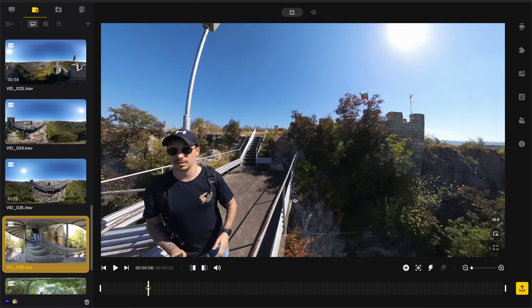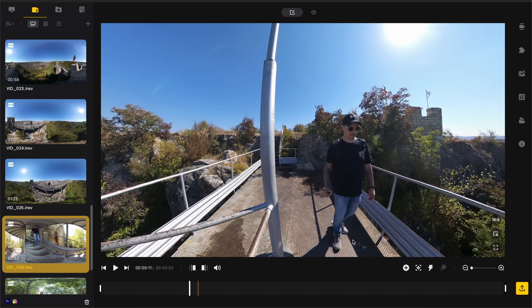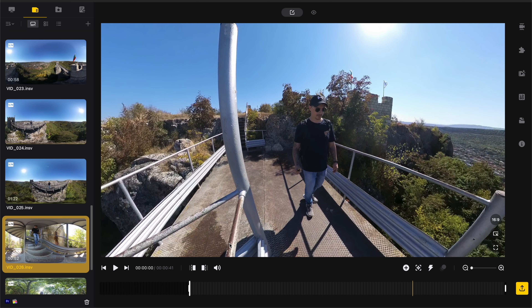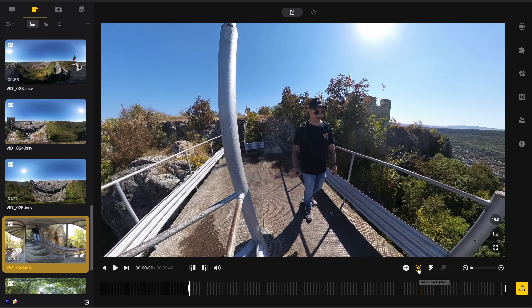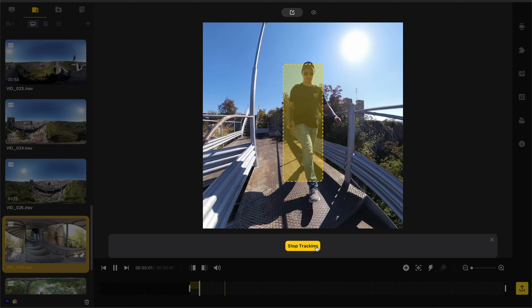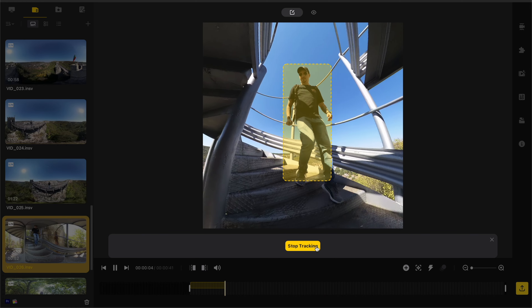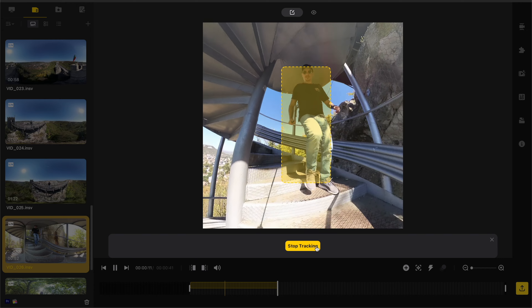Here I want to show you a little example. Putting keyframes is really easy, and there are tons of tutorials out there that will teach you how to do that. But for this video where I'm going down the stairs, it is nice to have the Deep Track option in Insta360 Studio. Because by putting keyframes manually, you'd need a ton of them to always be in the middle of the shot. With Deep Track, you can start the clip, make a selection, center the target, click on it, and start tracking.